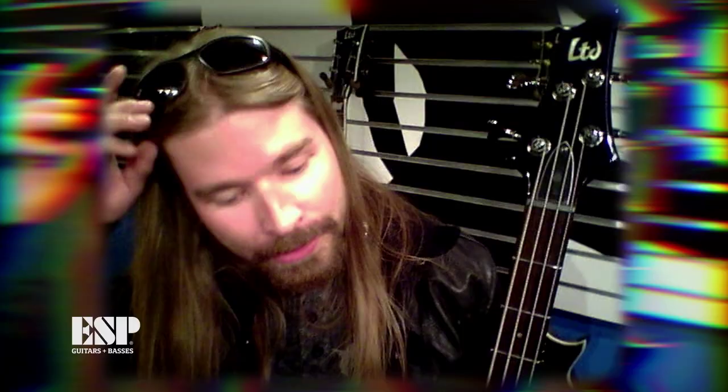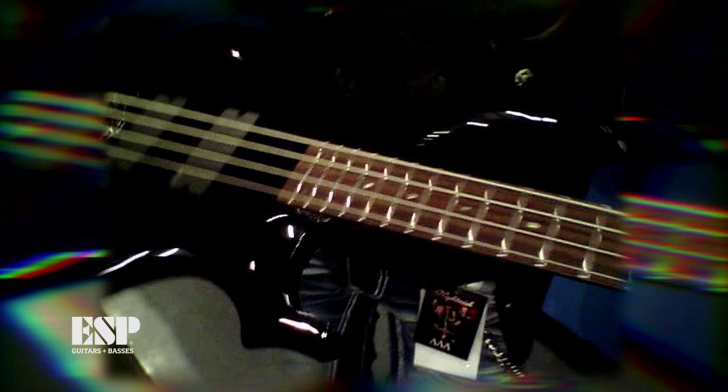These are the same EMG pickups I use, and I had them custom fitted on my current bass. Last year I did 120 shows with my main ESP instrument and I'm quite violent towards it sometimes — it does a lot of flying around and has taken a lot of beating over the years, but it still sounds great. Definitely has lasted a lot of shows, that's for sure.